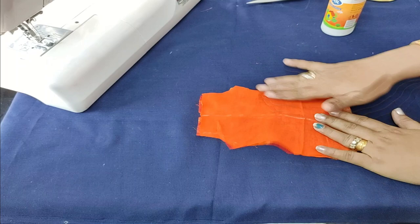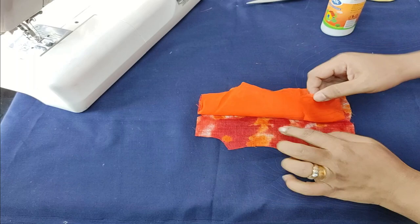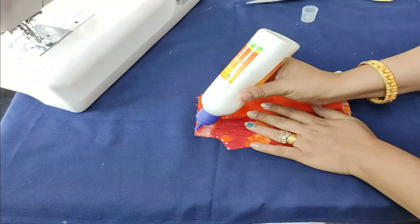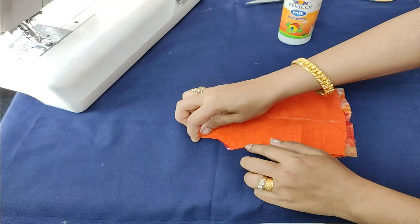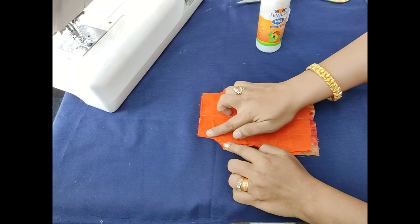I have to put fabric glue on it. The fabric glue is very thick. I am going to put fabric glue on the back — we are going to fit this on.